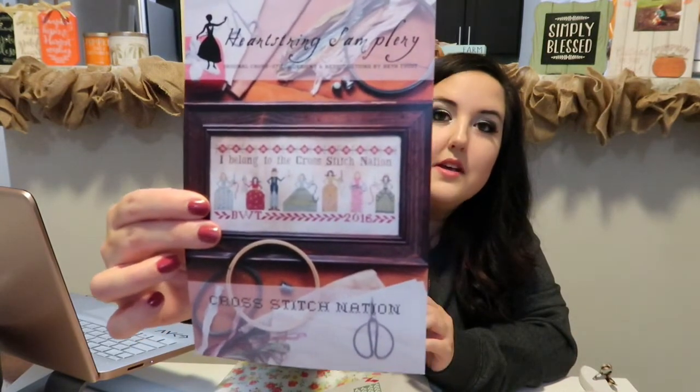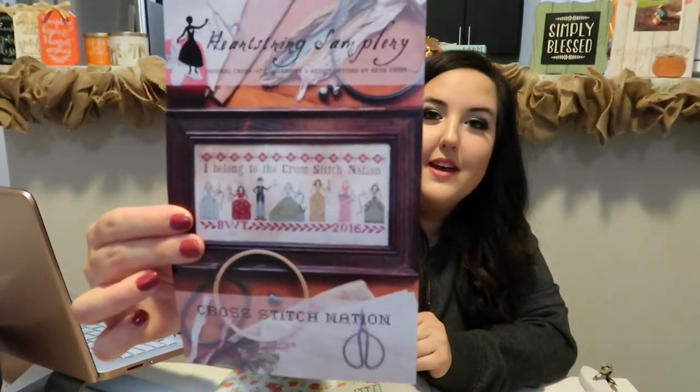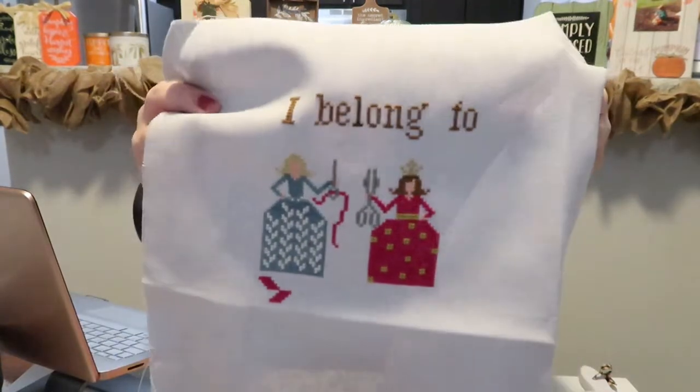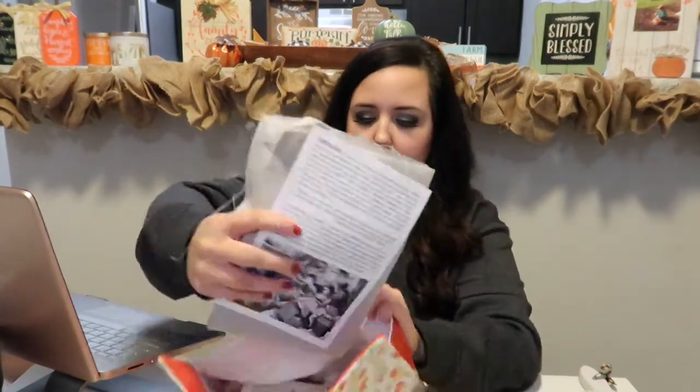My next WIP is Cross Stitch Nation by Heartstring Samplery — Best Twist. I saw Ann from the Bobbin Jar stitching this and I wanted to stitch it so bad. I'm stitching this on Luminous Fiber Arts fabric — a 28 count, kind of light gray color. I'm not sure on the name, but I love Misty's fabric — how soft it is and how easy it is to stitch on. I had to move on and get some Halloween done and get started on Christmas soon.